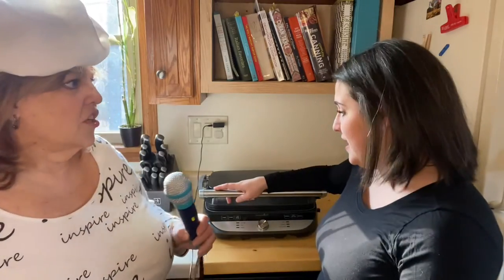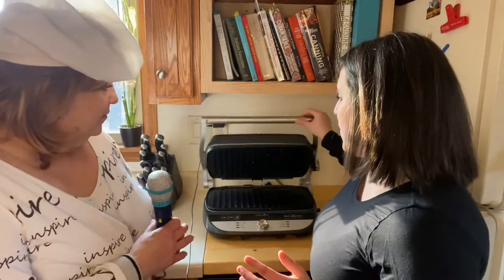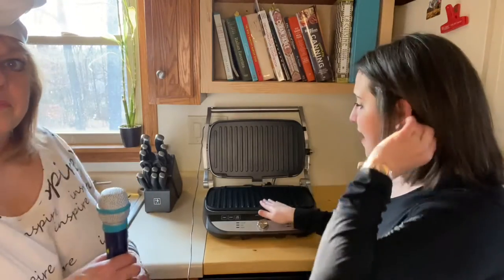Pizza! We made pizza with it. So, show us some of the features that you like about it. So, the biggest feature is that when you open it up, it has these plates right here. Right now, we have it on the grill setting, but you can have it with two additional plates. So right now is the grill setting, there's also the griddle setting, and then the waffle iron setting.